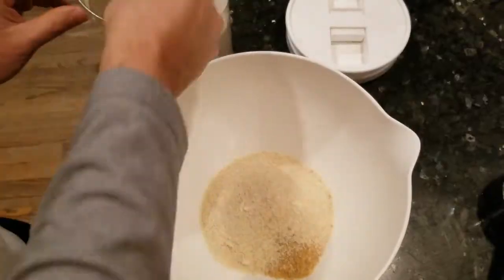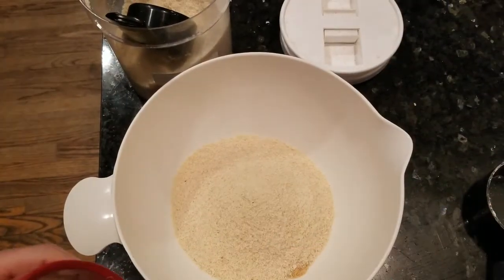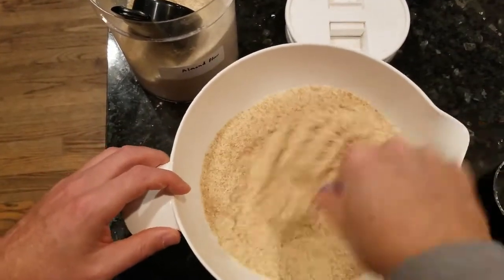Then we'll add 1½ cups of almond flour and we'll make this a savory crust with some garlic powder, a little salt, and some dried herbs. Today I found my stash of dried sage that I saved from my garden this past summer.